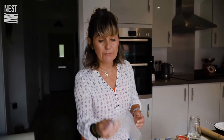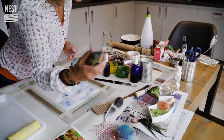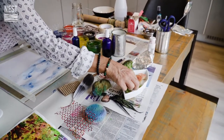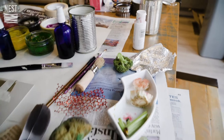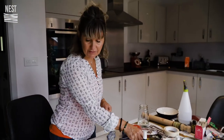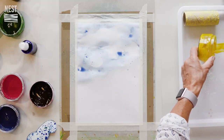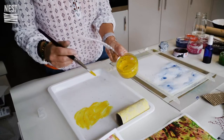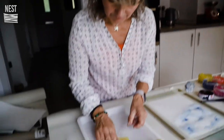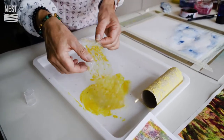The next step is we're going to use some bubble wrap. You can use anything - I've got lots of different things here: corrugated paper, a feather I found in my garden, some sponge, pieces of vegetable which are off-cuts I cut for soup, some foil, a little bit of broccoli, and brushes. You can put the paint onto a tray and then print from there, or you can literally paint straight onto the item.